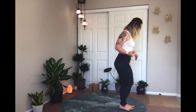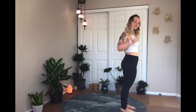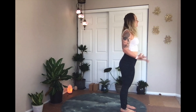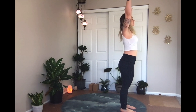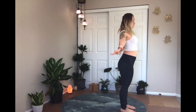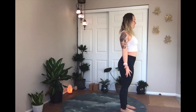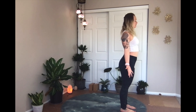All right, so we're going to meet in standing today at the top of our mat. Take a second, get grounded. Feet are about fist distance, which is also known as hip distance apart. Inhale the arms to the sky, reach it nice and high. Exhale, reach the fingertips to the earth, palms face forward. Fingertips are spreading as wide as they can. Shoulders reach down the back. Feet are grounding deep into the earth. Heart is reaching tall.